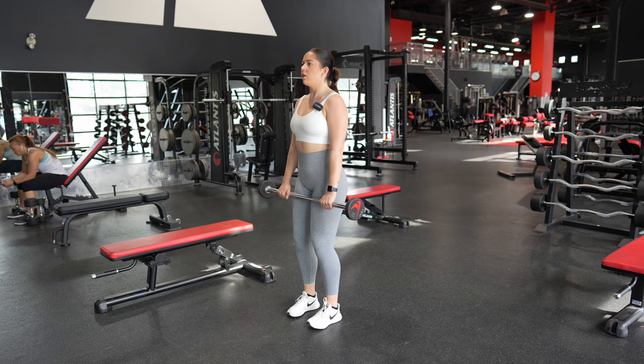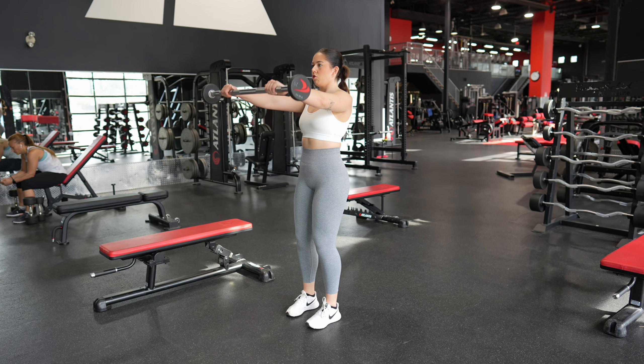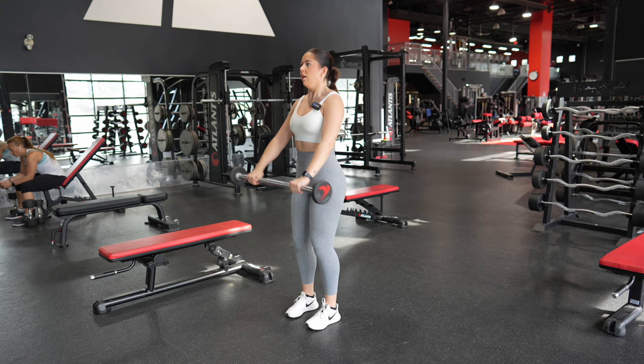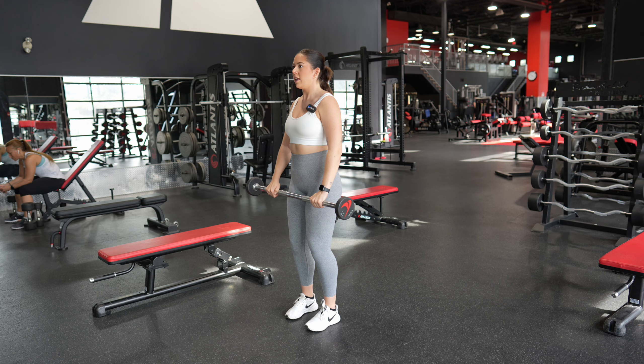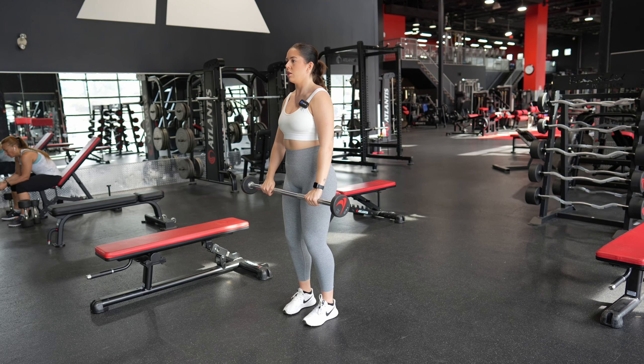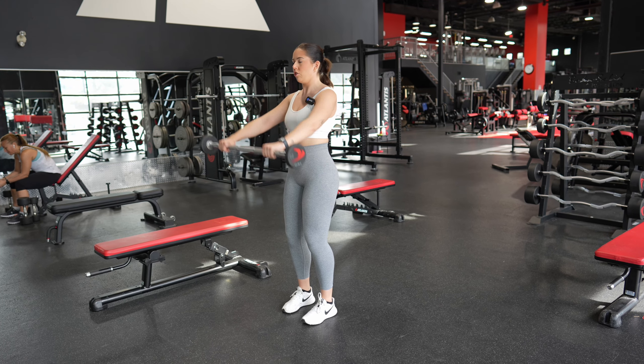From here, take the barbell and raise it up to shoulder height, pausing for a moment, and bringing it back down. It's really important with this movement that you don't swing the weight — use your muscles and control to complete the rep range. Repeat until you hit the desired amount of reps.